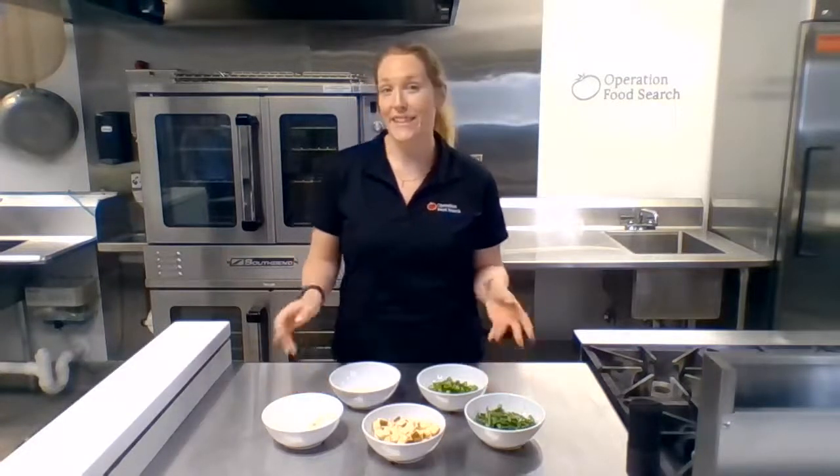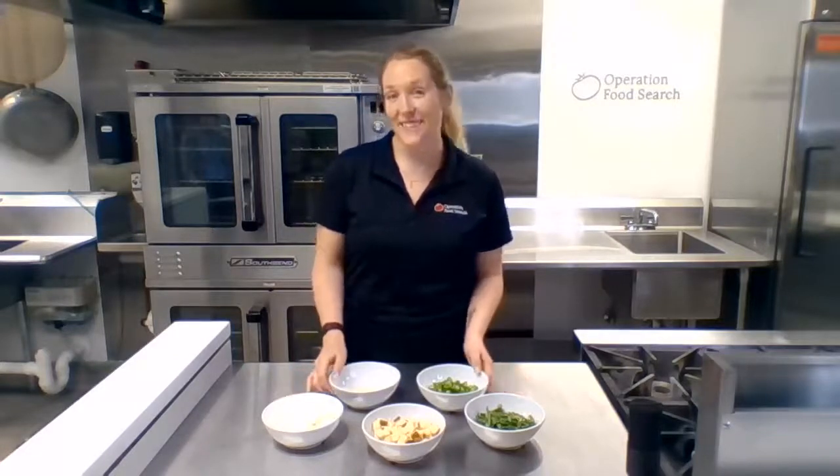All right everyone, I hope you enjoyed today's quick tip and you feel a little bit more confident in using these knife cuts and creating healthy and delicious meals at home. Thanks for watching!